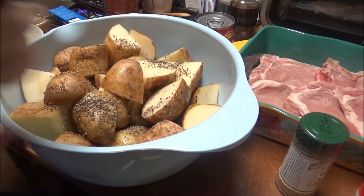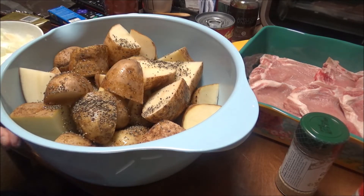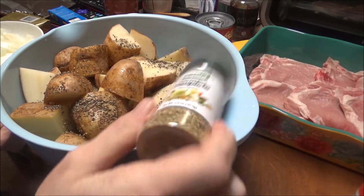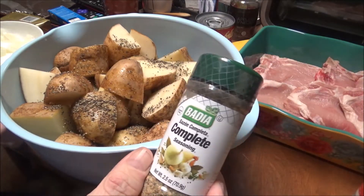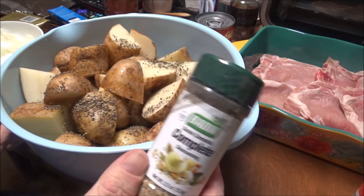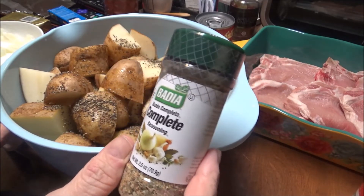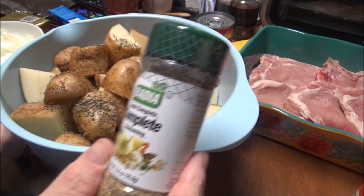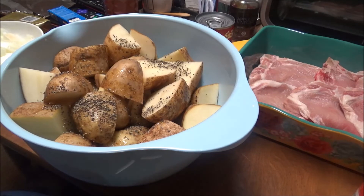There's the pepper — probably half a teaspoon, a teaspoon. And then I'm going to use the Badia — I want to say Badia, everybody else says Badia — this is Badia Complete. This is not my open one, hold on a second.